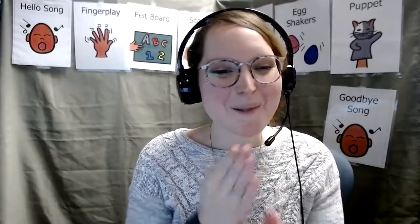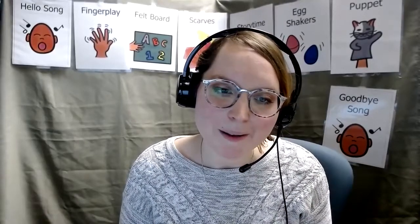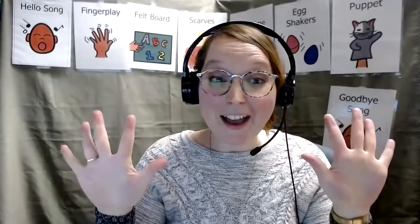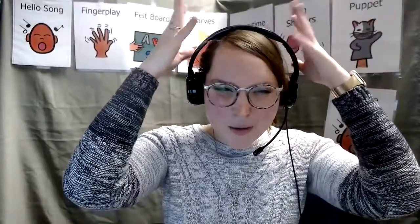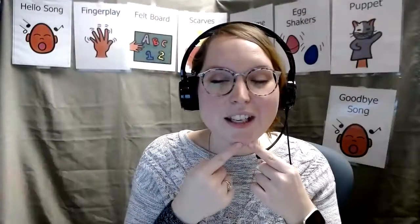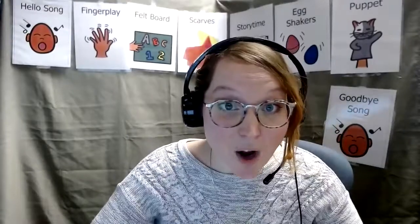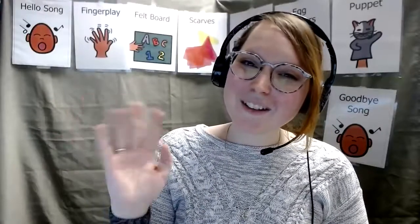Good job. And thank you for singing with me. It's time for storytime to be over. We just have our goodbye poem. Here we go. On my face, I have a nose. And way down here, I have 10 toes. I have two eyes that I can blink. I have a head to help me think. I have a chin and very near, I have two ears to help me hear. I have a mouth with which to speak. And when I run, I use my feet. I have two arms to hold up high. And here's a hand to wave. Bye bye. Thank you guys for watching. And I hope to see you next week. Happy New Year.